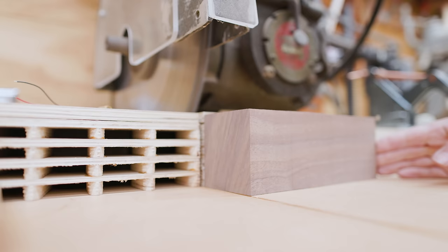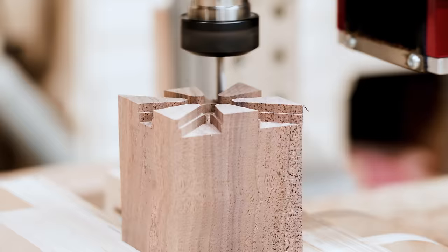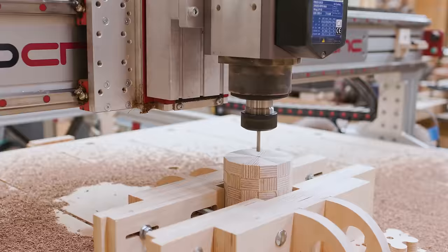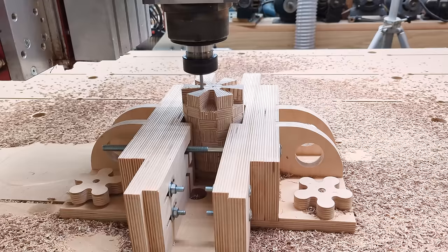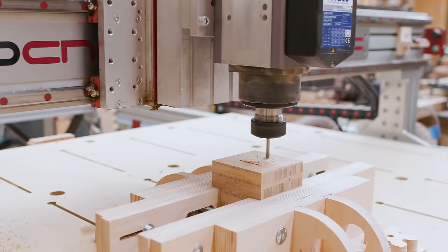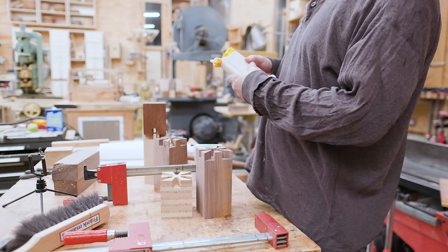I found some blocks of walnut and cut those to length, then cut the joint into the ends. I cut the joint into the birch plywood piece, making sure I had the right side up since I had a special piece on the end — it cut nicely. Then I cut the head for the bamboo plywood. I was a little worried because the bamboo feels so hard, but it cut just fine.